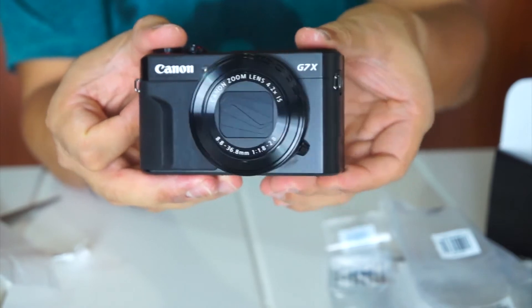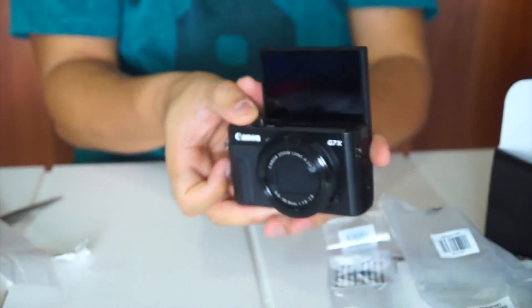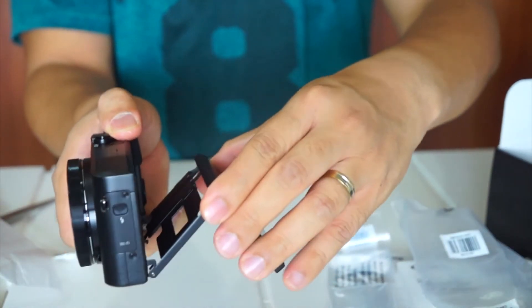So eto yung camera guys. Maganda diba? Maganda dito kasi nag-flip pa rin yung screen niya. So perfect siya pag mag-selfie ka, tsaka pa rin mag-vlog. May flip pa rin yung camera like this angle.